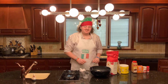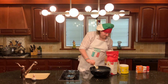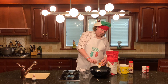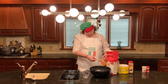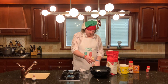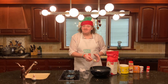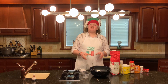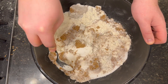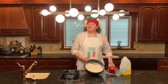Next you'll add two teaspoons of cinnamon, then a teaspoon and a half of baking soda, and a teaspoon of baking powder. And finally, half a teaspoon of ground nutmeg. Now that all your dry ingredients are in your bowl, just mix them together. Make sure to break up all the clumps of brown sugar in your batter. Now that our dry ingredients are all mixed up, it's time to move on to the next step.